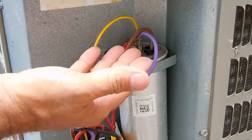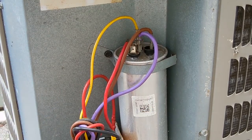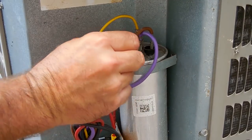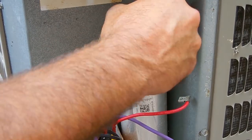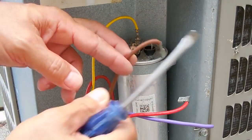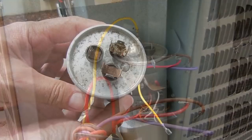Now that this has been completely discharged, I'm going to remove the capacitor from the unit because I want to see what the ratings are and show you the markings. The red wire here goes to the compressor common, the purple goes to the common, the brown goes to the fan, and the yellow goes to the compressor. Let me undo that and remove this from the unit.